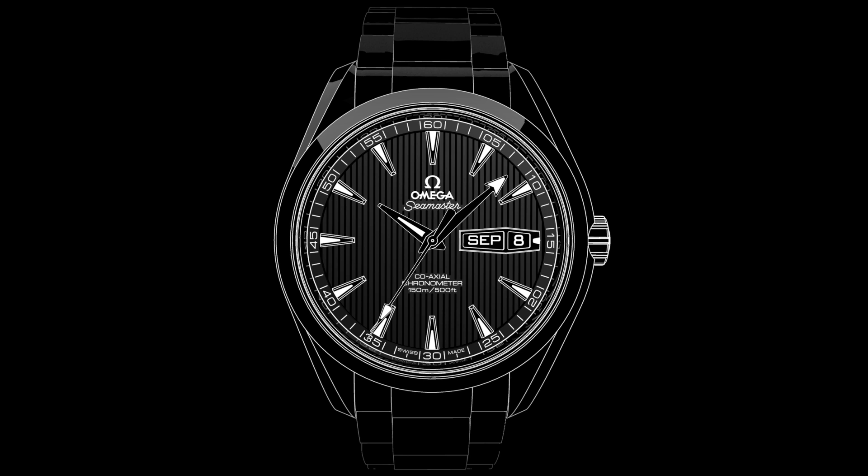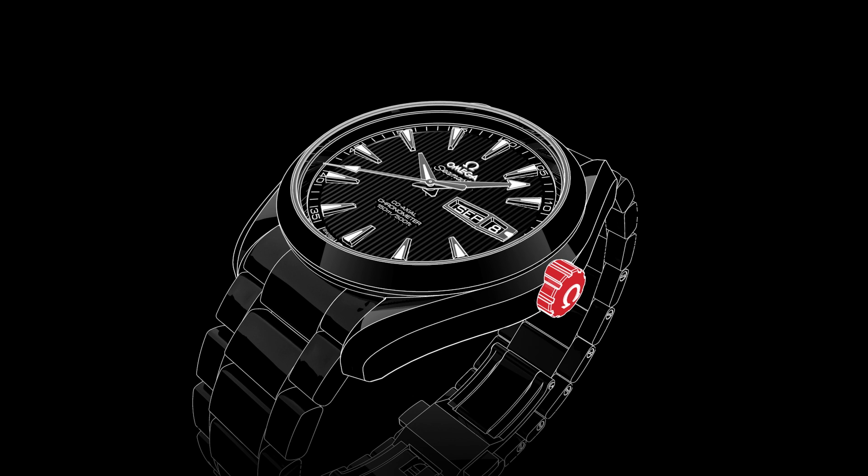Welcome to the AquaTerra Video Manual. Positioned on the side of the watch is the crown, which is used for setting the time and adjusting the date.